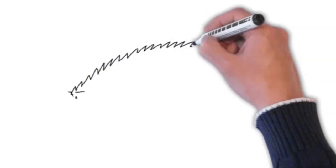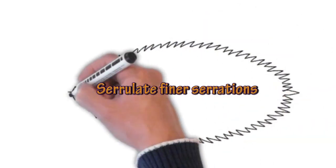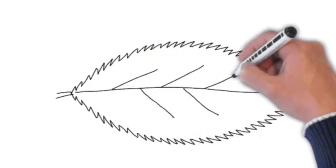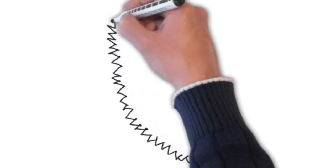And if it's very finely serrated, we call that serulate. And if it was like the toothed one, then that's called denticulate.